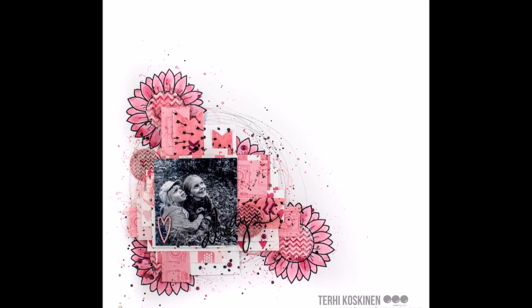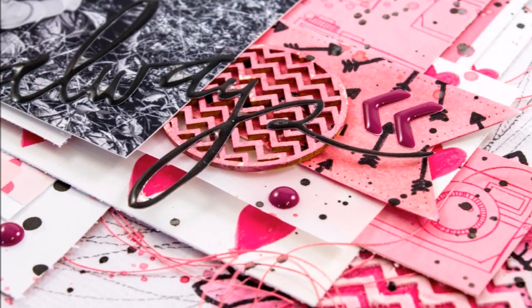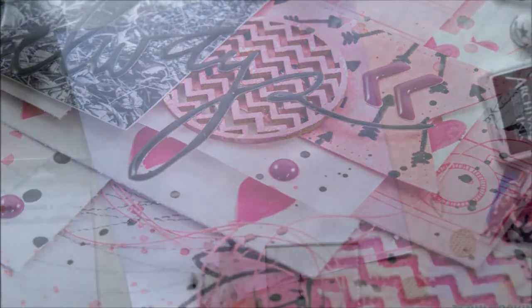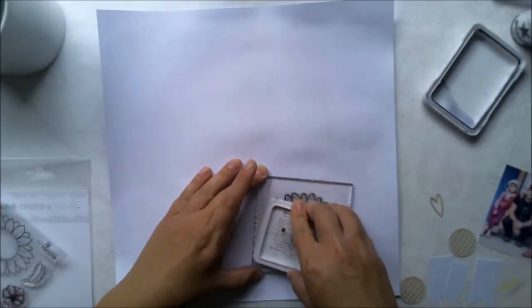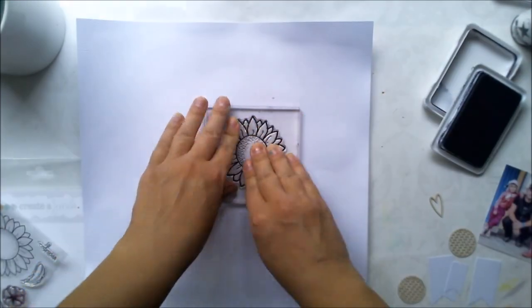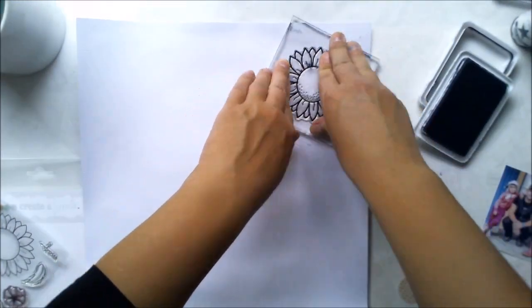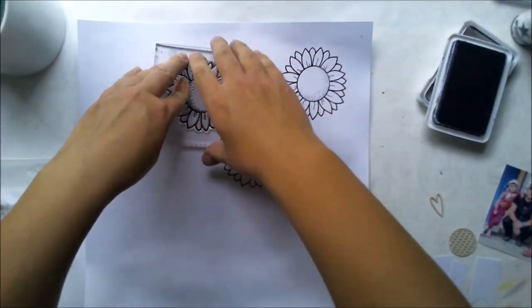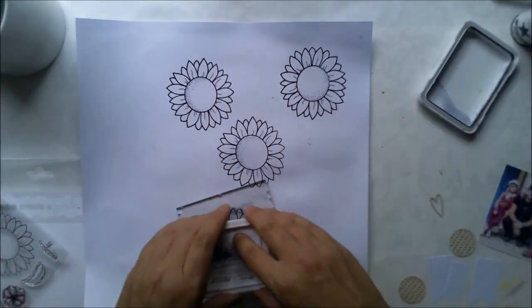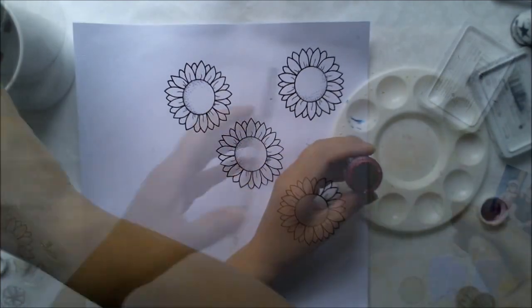Hello all, it's Terhi here. I'm playing today with Create a Smile products and with the Magic Flowers stamp set. I'm starting with a big flower stamp and stamping it with archival ink to the white cardstock. I have used a thin layer of clear gesso before, just to make it waterproof and easier to work with.